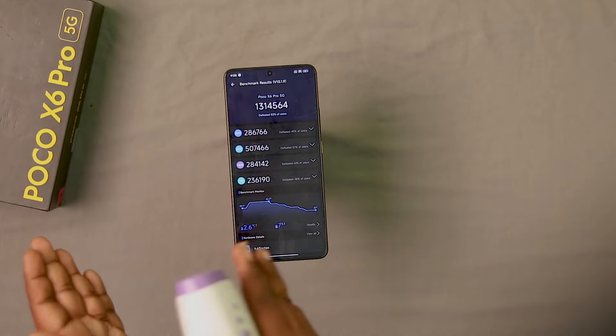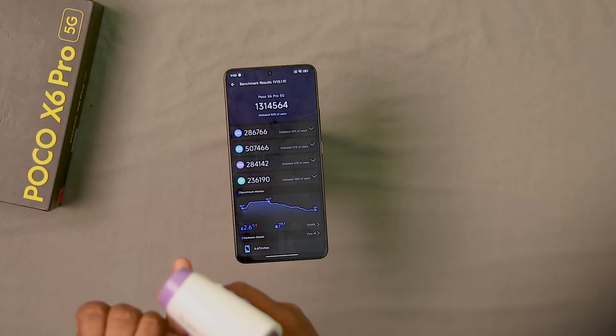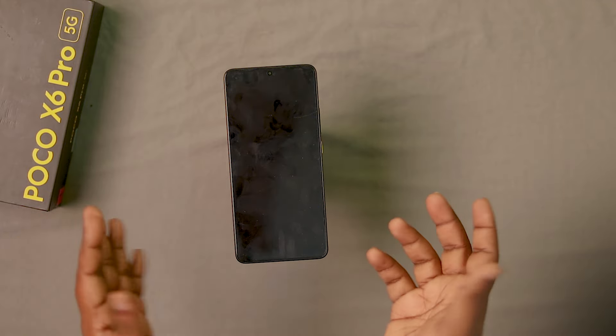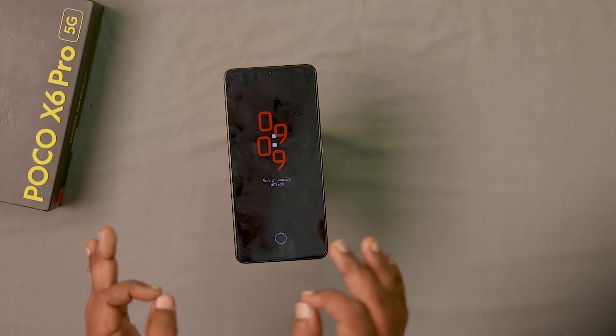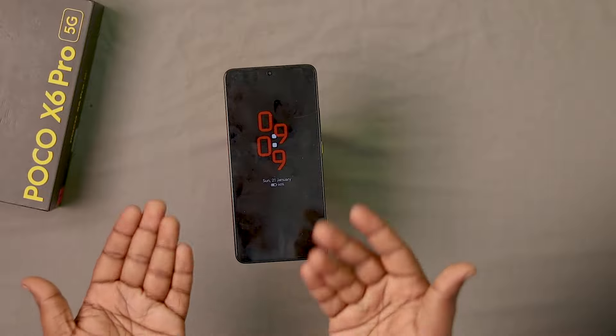AnTuTu score depends not only on the processor — we also have the fastest RAM, which is LPDDR5X, and UFS 4.0 storage. With this combination, we have achieved this score.